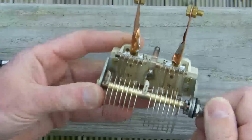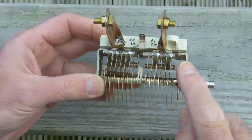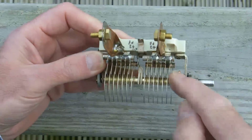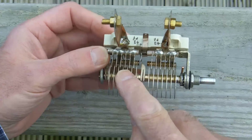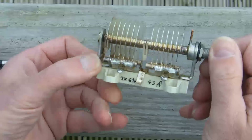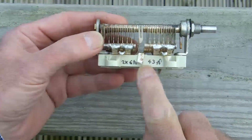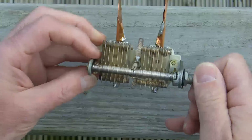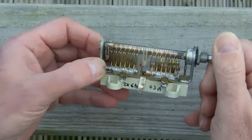I'm using it in series, so I've got the two parts of the capacitor, and I feed into one side — it couples via the air dielectric into the shaft, into the second part of the capacitor, and out through the other side. So I'm using it in series, so I actually get half of this 43 picofarads — I'll get 21, 22 picofarads total capacitance.